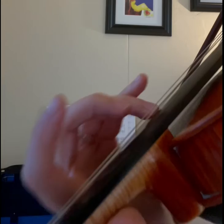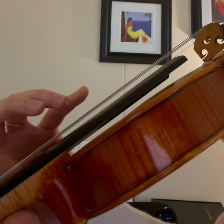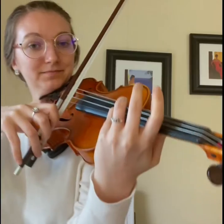Instead, make a kind of circle with the finger that's playing the harmonic note. Push it towards the bridge and lift off the string very gently. This should allow the harmonic note to resonate long enough to get the instrument itself to ring with it.